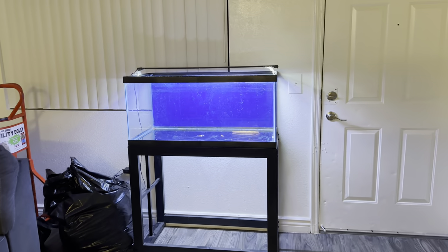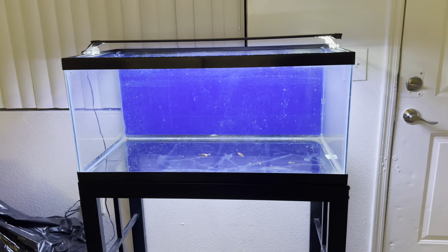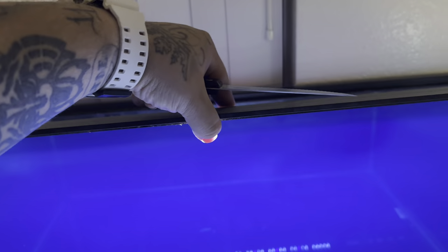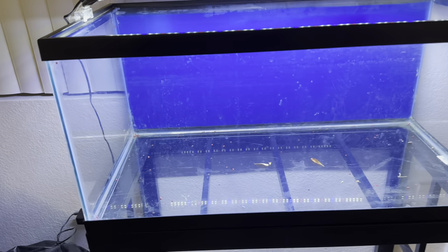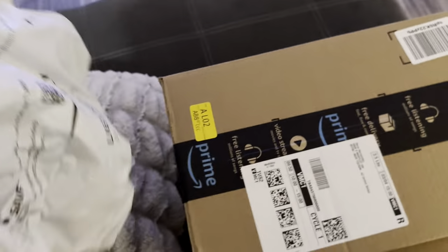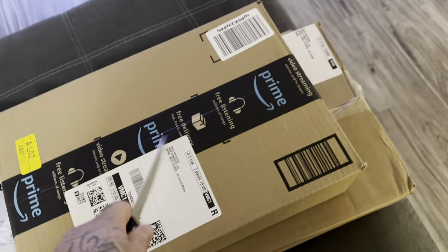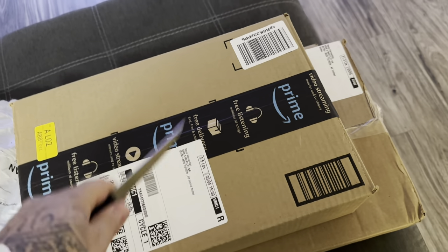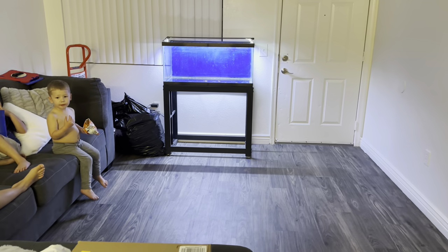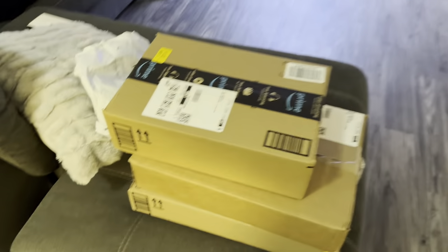All right guys, this is going to be our first ever saltwater aquarium. I'm not sure if we're going to be using this light because we want to do corals, but for now it's going to do — it came with the tank. Eventually when we get corals we'll need a coral light, but we got some packages here that we're going to open up for the saltwater aquarium.